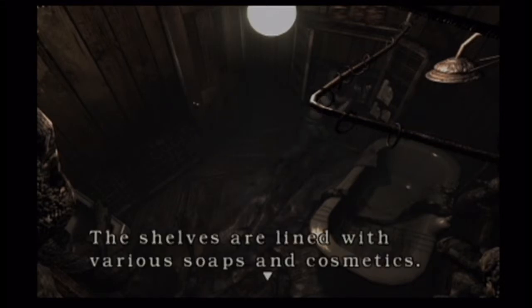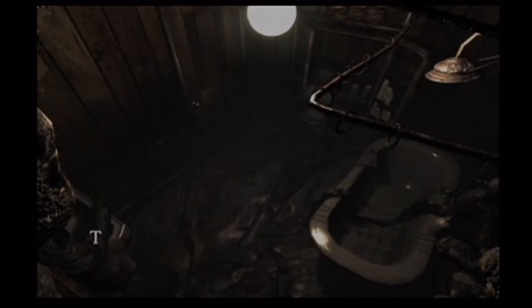Wash basin. There ain't nothing in here? Really? It has to be something somewhere. Let's check the other room again — I didn't really check that room, did I? I don't think I did.